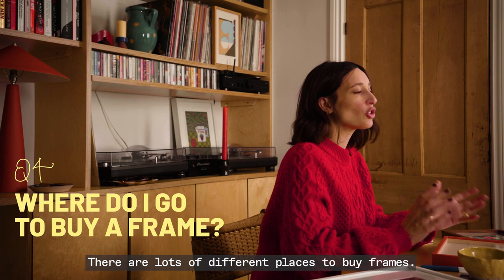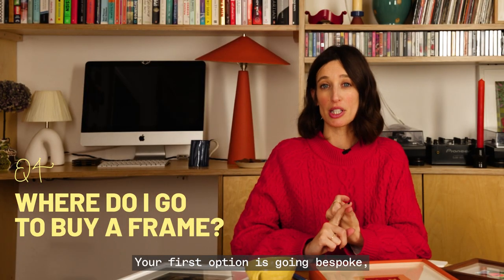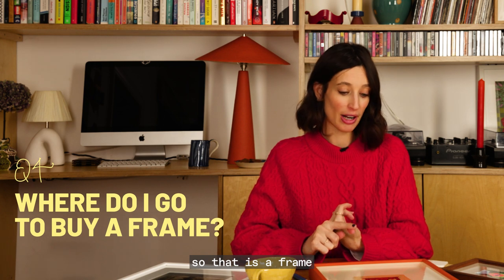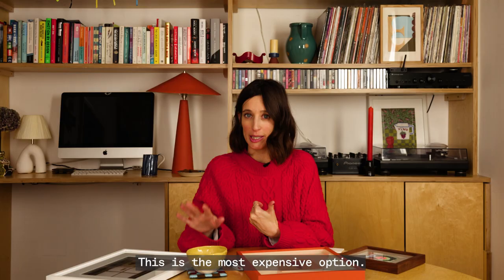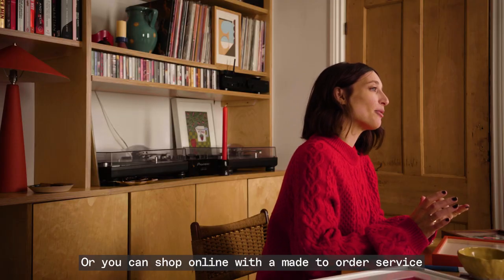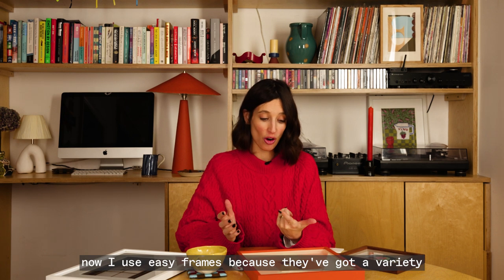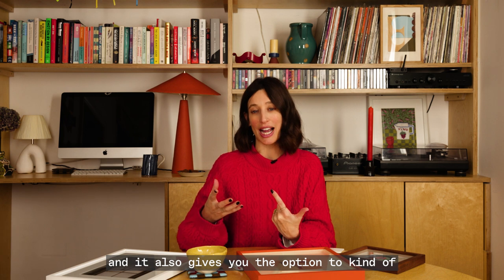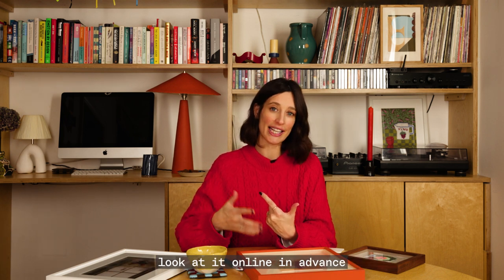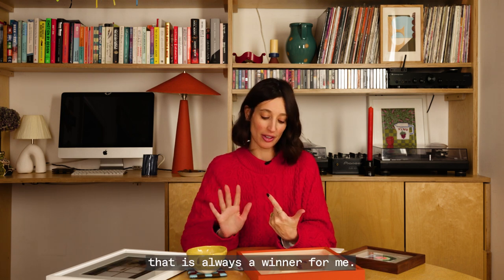There are lots of different places to buy frames. Your first option is going bespoke — a frame made to your particular piece of art, and this is the most expensive option. Or you can shop online with a made to order service. I use Easy Frames because they've got a variety of different mounts and framing, and you can upload your artwork and have a play online in advance. That is always a winner for me.